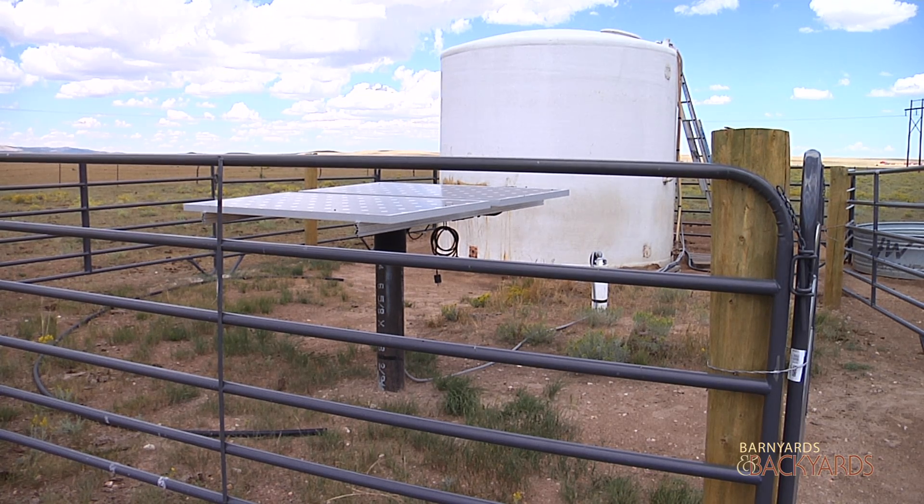Rod, I want to thank you for your time. It's been a great overview of the technical aspects of a solar-powered livestock watering system, and I appreciate your expertise. You're more than welcome. Thank you very much.